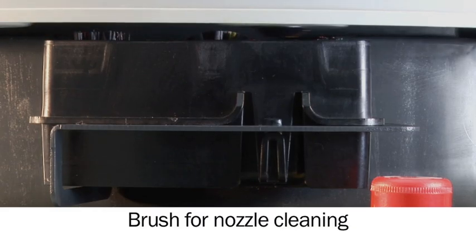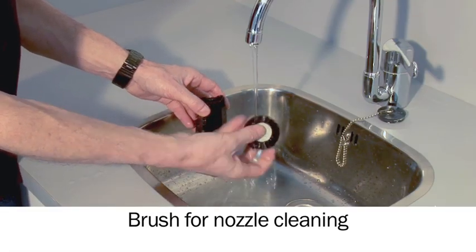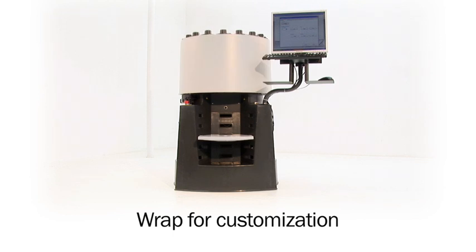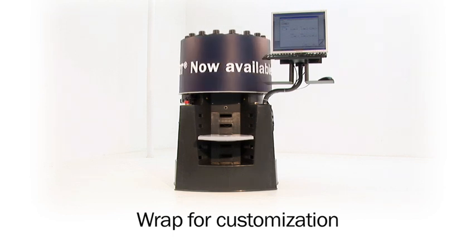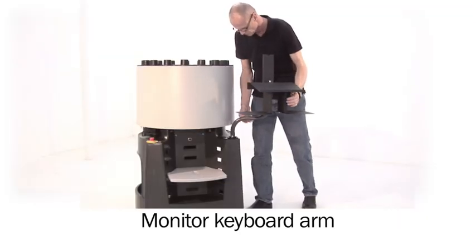The brush cleans the nozzles after each dispense and is easy to maintain. The X-Smart features a rotating canister cover, which can be used to display your company's logos or advertisements.